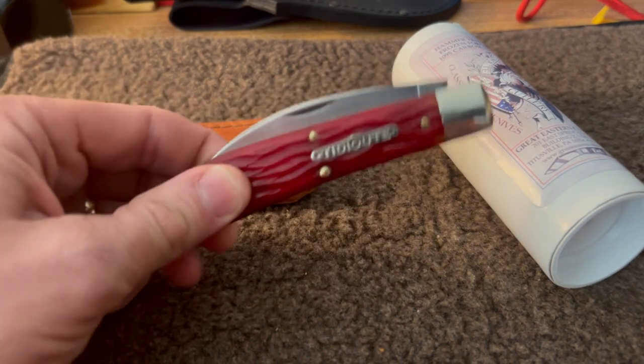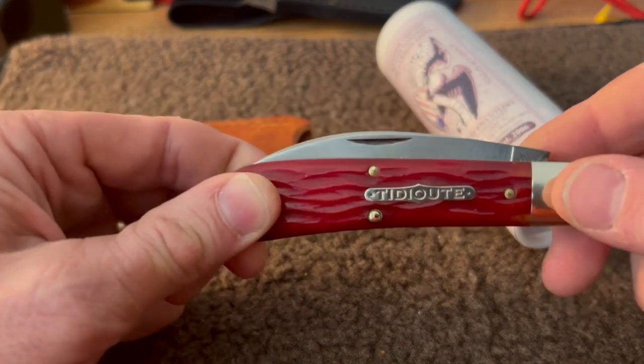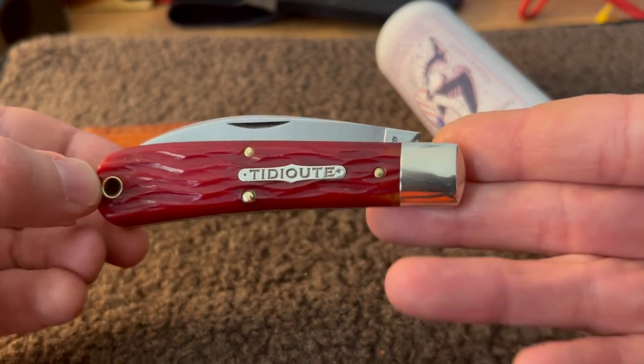These are hard to find and I've been looking for some time for a Great Eastern Cutlery knife. Peter had this one — look at it, it's just beautiful. That red bone jigged red bone, you can see it right there.